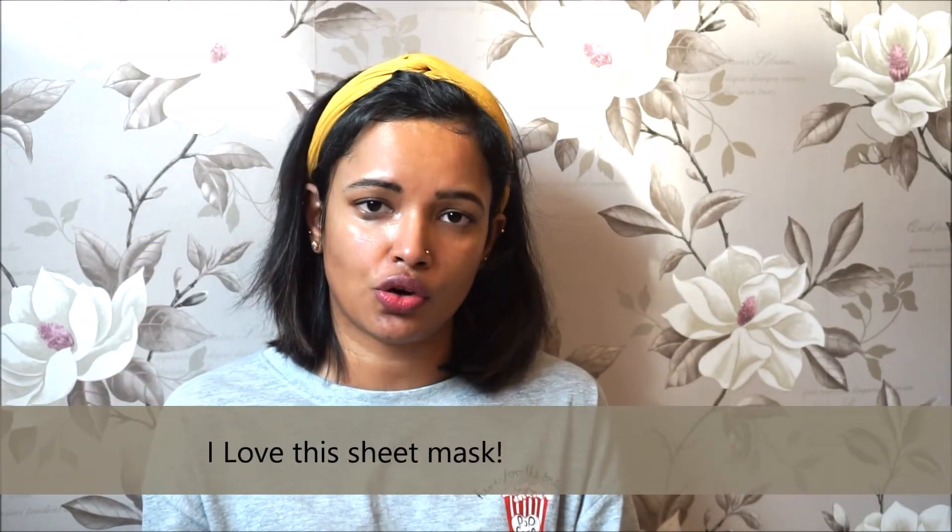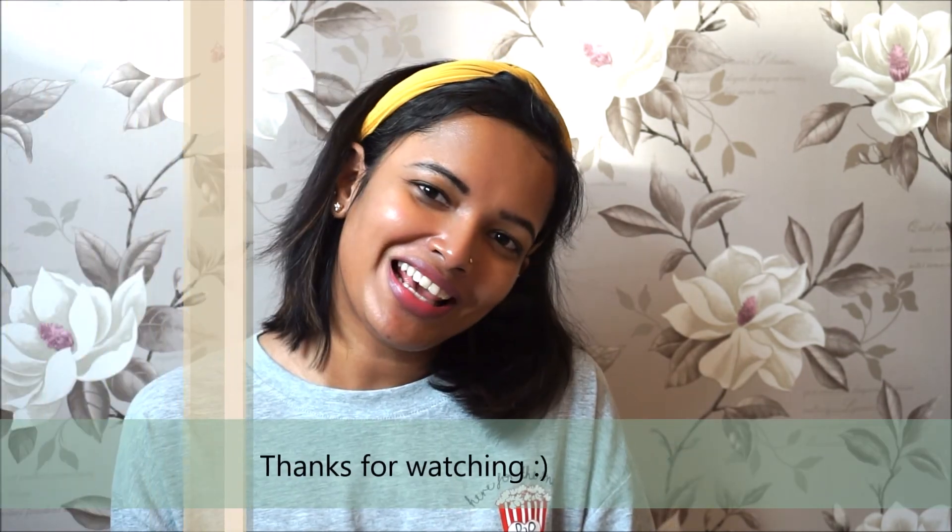I will definitely be using more of these to add that extra boost of hydration and glow to my skin. As for cons — nothing, I think it's amazing and good value for money, especially with the offers on. I highly recommend this product. Please like, share, and subscribe if you liked my first impressions on this Body Shop sheet mask, and I will see you in my next video — bye!